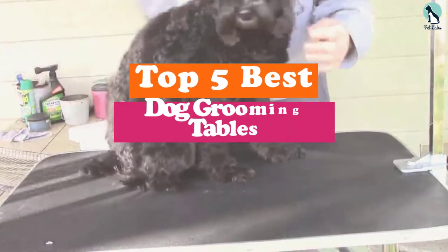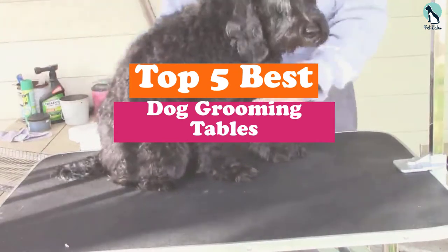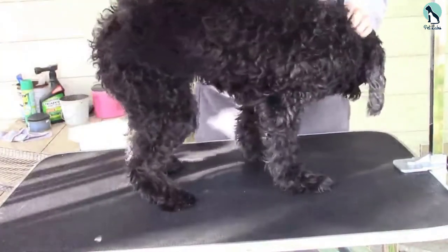Hey guys, in this video we're gonna be checking out the top 5 best dog grooming tables that are available on the market for their true quality. I made this list based on my personal opinion and hours of research.